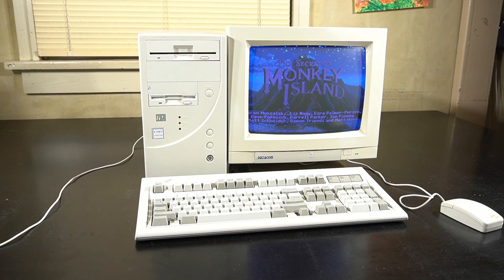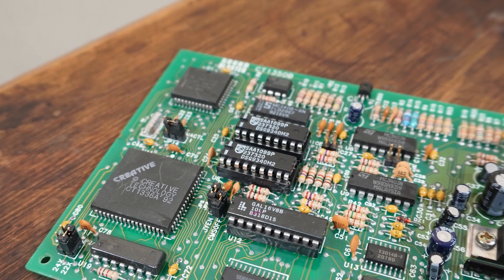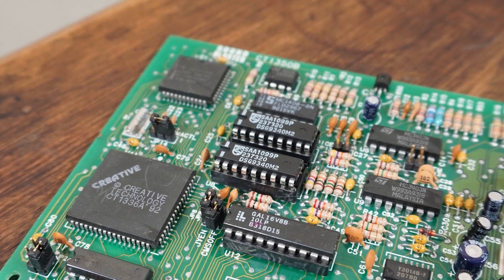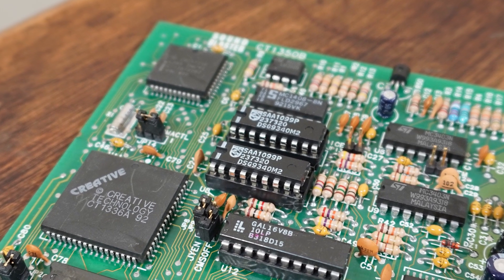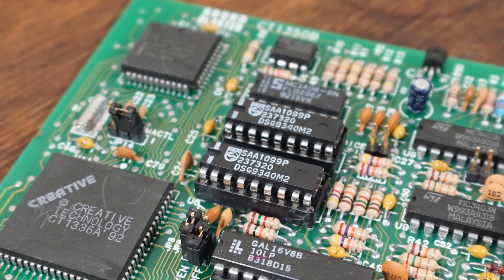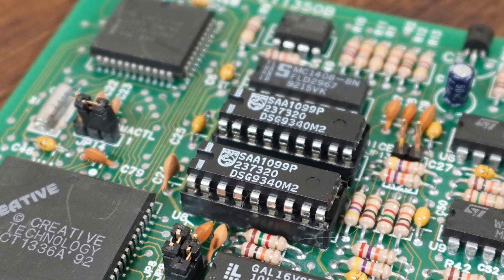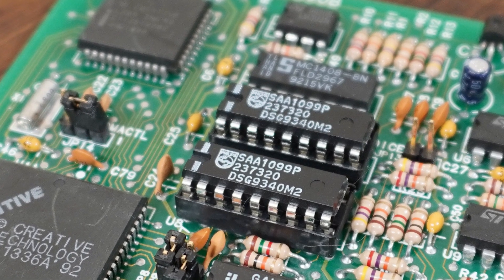CMS is hardly supported by any games, so Monkey Island is the only one I'll be demonstrating today, but it's still nice to be able to hear the difference. Well, that's about it for today's video. We performed a CMS upgrade on this Sound Blaster 2.0 then tried out some Monkey Island. Overall the CMS is really interesting, though I'm glad it's been left in the past. Thanks for watching and I'll see you next time.